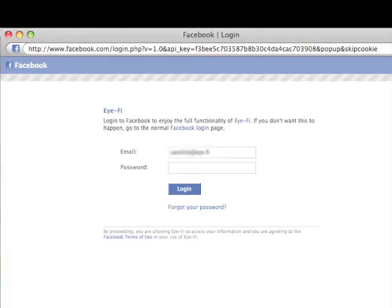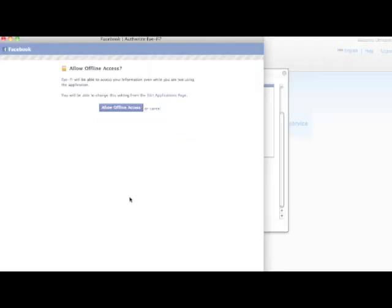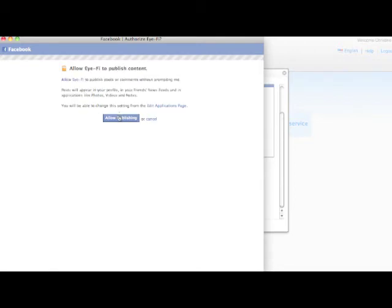Now you'll be prompted to log into Facebook. Click to allow iFi offline access even while you're not using the application, and to allow iFi to publish your posts to your profile, your friends' news feeds, and other applications. You can change these settings from the Edit Applications page in Facebook.